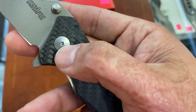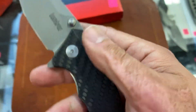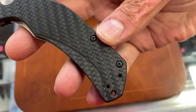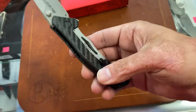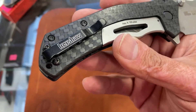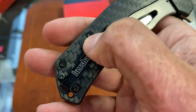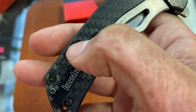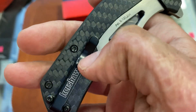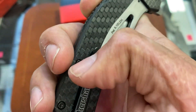Looks like maybe a bead-blasted pivot and black hardware — probably T6, I'm not certain though. Tip-up, left or right hand, deep carry. Be careful when taking these apart because this is just a little female collar right there — the screw comes in from the back and screws in.